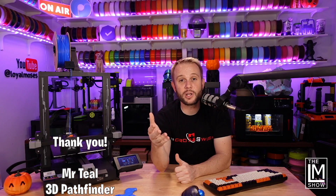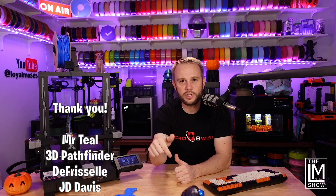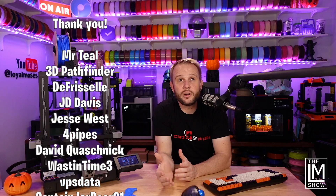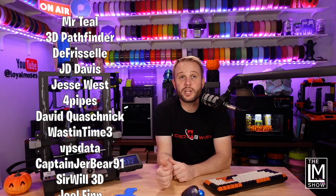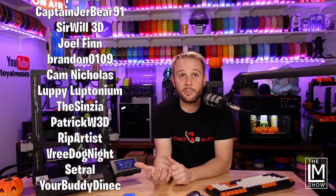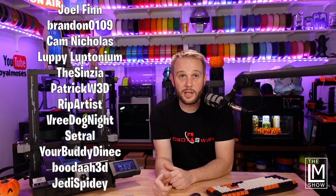I want to give a big shout-out to our YouTube members. If you'd like your name included in every one of our videos, press that Join button. Thank you so much to Mr. Teal, 3D Pathfinder, Dave Frizzell, J.D. Davis, Jesse West, FourPipes, David Quashnik, Waste in Time, VPS Data, CaptainJerBear91, SirWill3D, Joel Finn, Brandon0109, CamNicholas, LuffyLuptonium, TheCinzia, PatrickW3D, RipArtist, VreedogNight, Cetral, YourBuddyNanek, Buddha3D, and JediSpidey. Thank you so much — we'll see you on the next one.